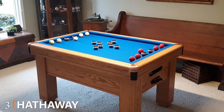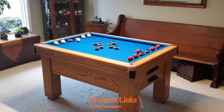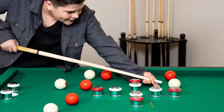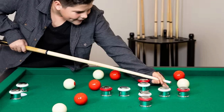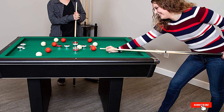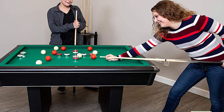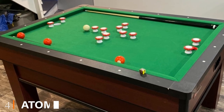The number three position is held by the Hathaway Renegade 54-inch Slate Bumper Pool Table. The Renegade bumper pool table by Hathaway is rectangular and has the same dimensions except that it's an extra half inch tall. Its premium features include quality blended felt, K66 gum rubber bumpers, and a genuine slate area of play. It comes with all the equipment you need to play the game too; however, you'll have to put the table together first.